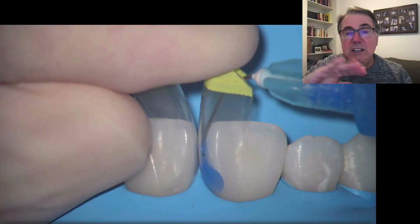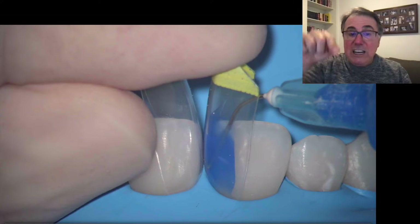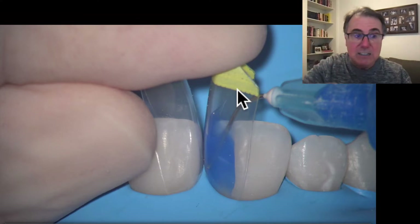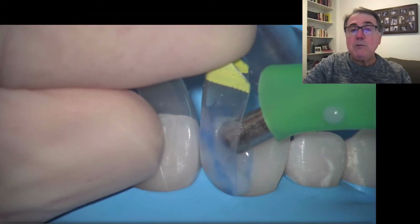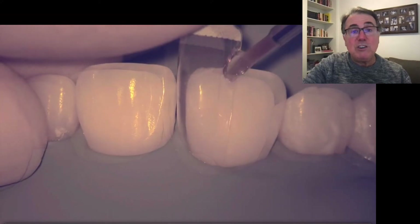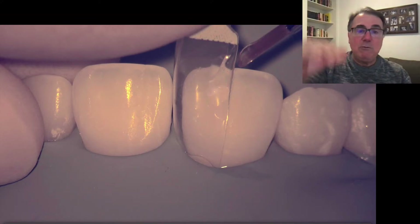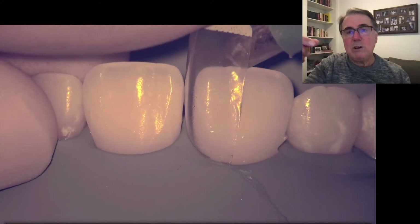We'll do the right incisor first, then the left. We're going to acid etch inside the matrix, especially in the area below the gingiva — I inject the phosphoric acid inside the matrix, making sure I reach all that subgingival area. Then I wash thoroughly, dry, and apply the adhesive. A micro brush is often not adequate here; it's better to use a fine sable brush, which has a fine point and can reach those subgingival areas.